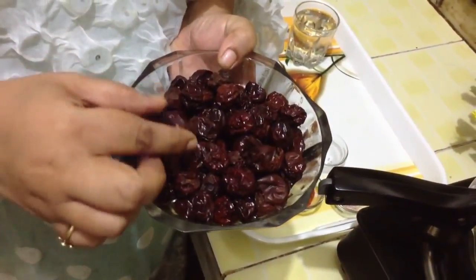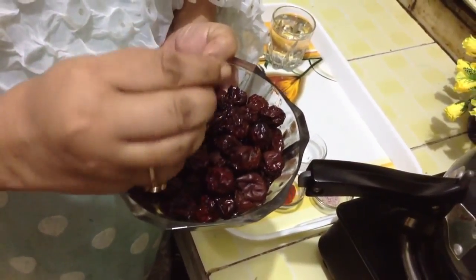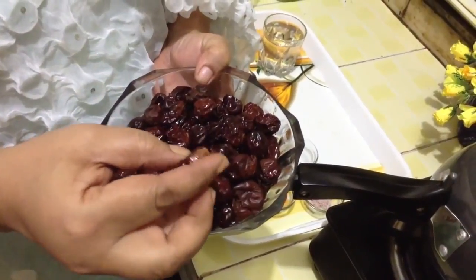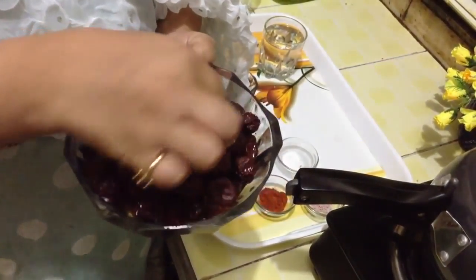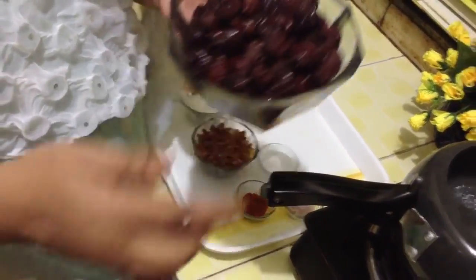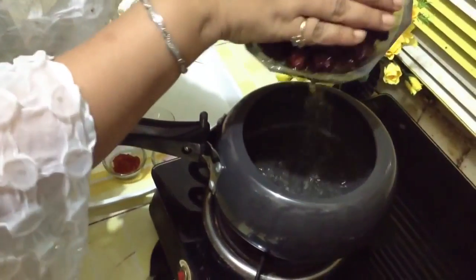This is also known as jujuba or bay. These are dried ones. I am from my grandma's village. I have opened every one of them and seen that they are good from inside, and soaked them for 4-5 hours. Now we will use this water in which we have soaked them, because it has got the juices of it.